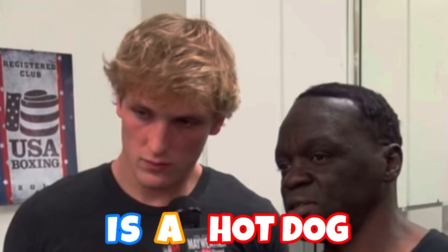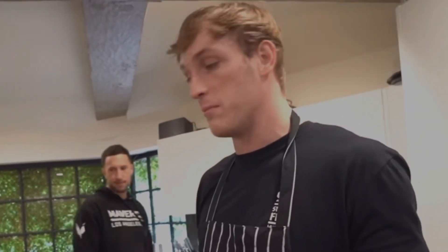Bang! You've probably seen this on TikTok. You're about to see it on YouTube. Is the hot dog a sandwich? Is this a sandwich? What made Logan Paul go scam crazy? You tell me. Step number one is making giant buns.